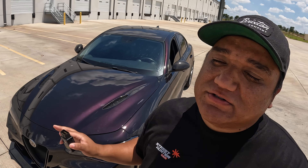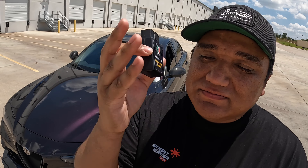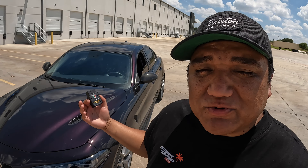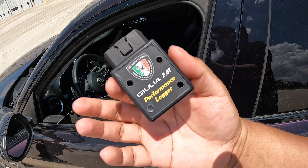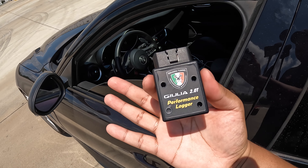Before you guys even message me — if you guys don't have one of these, you guys are just wasting my time and your time at this point. You guys should definitely have one. Anyway, we're going to show you how to put this in your car, how to activate it, and kind of go through some of the modules that it has.